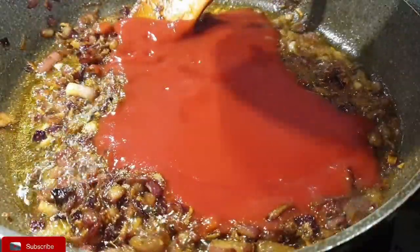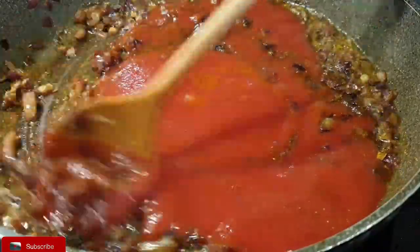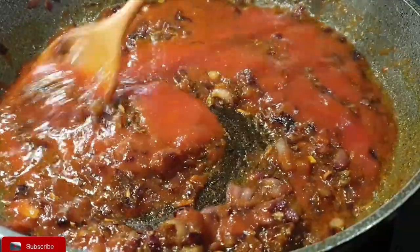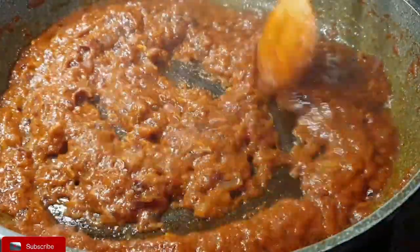Once that is done, it's time to add your tomatoes. If you're using whole tomatoes, add them, cover them, and let them cook until they are completely broken down. I've used pureed tomatoes — it cooks pretty fast, and that's why I chose it for this recipe.